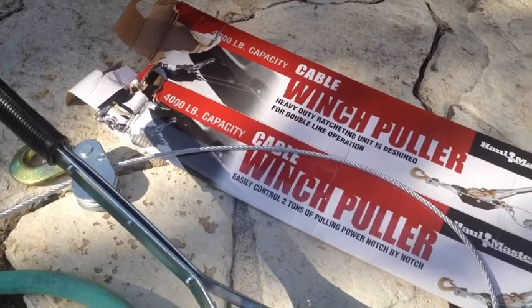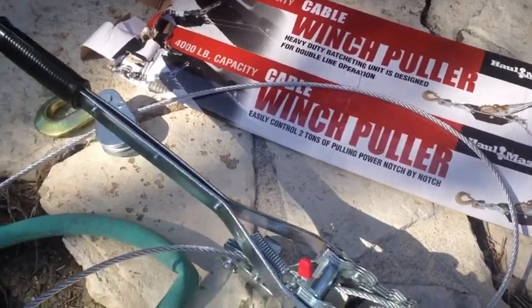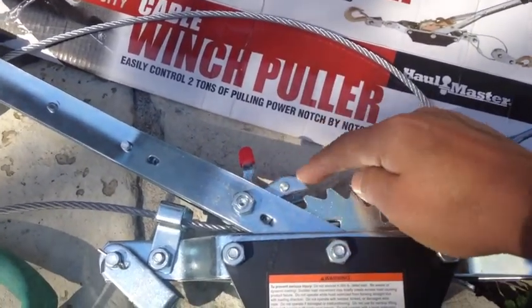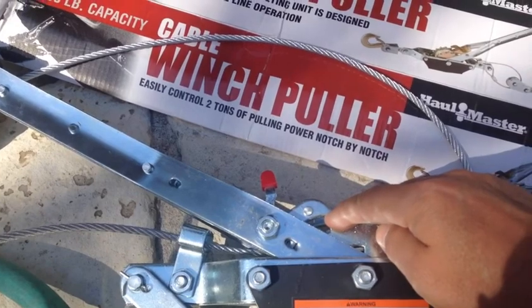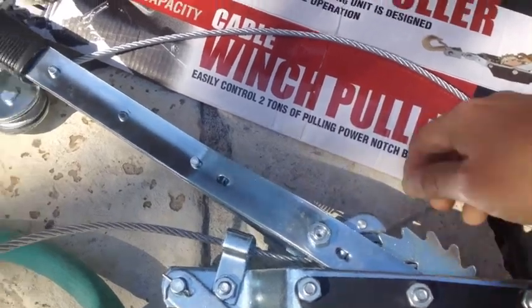I believe they have a 2,000, 4,000, and like a six or eight thousand pound version. I'm not really here to show you how it works, but real quick there are two mechanisms. This one right here — if you notice it's not in the teeth — that is a release valve, that's for when you're trying to untighten it.